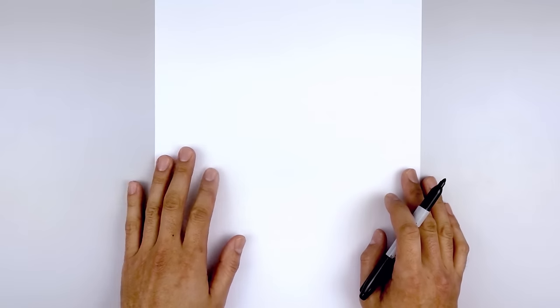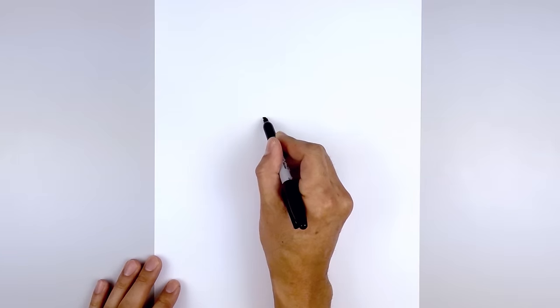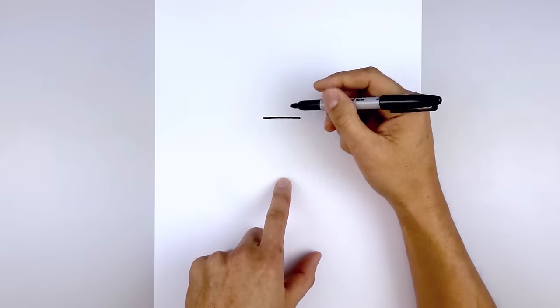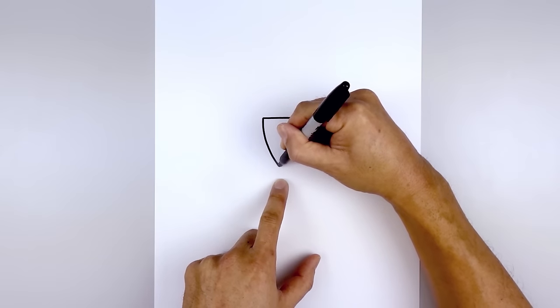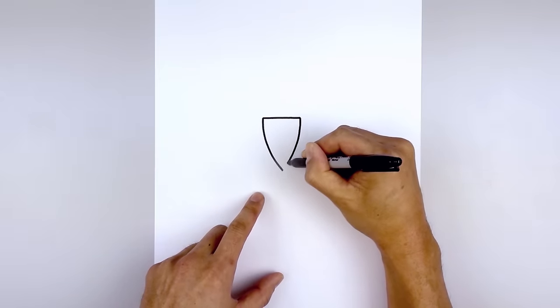Let's get started in the center of our page with the beak. We move up to the top and draw the top edge of the beak with a straight line, from left to right going across. Now back on the left side we're going to curve down and then in towards the center, down and bend that in. Go up to the right and do the same thing, coming down toward that center point.